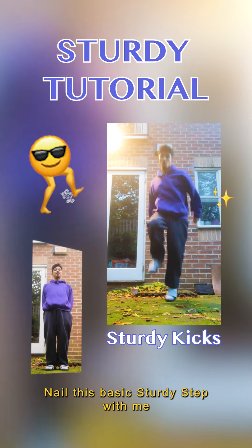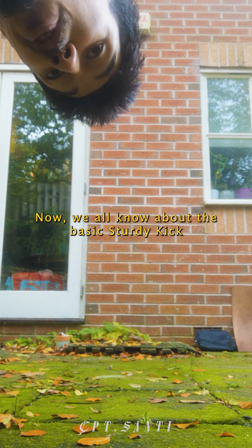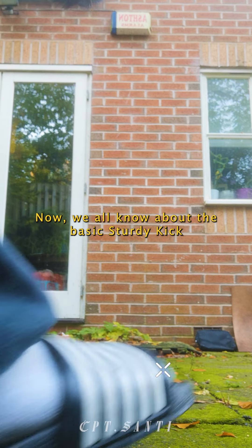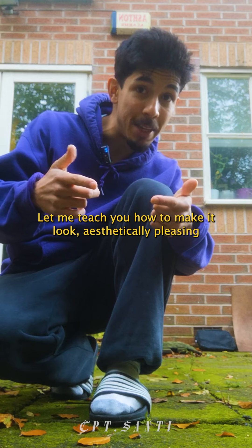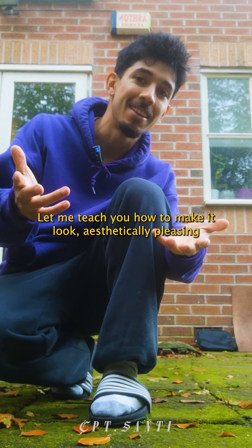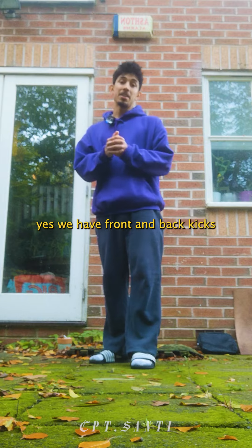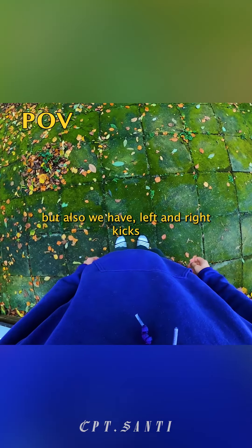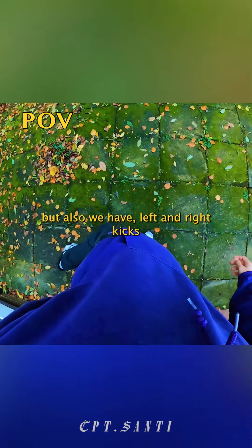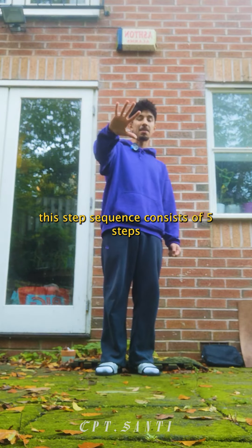Nail this basic sturdy step with me. Now we all know about the basic sturdy kick, but let me teach you how to make it look aesthetically pleasing. And all it is, is making you aware that yes, we have front and back kicks, but also we have left and right kicks. This step sequence consists of five steps.